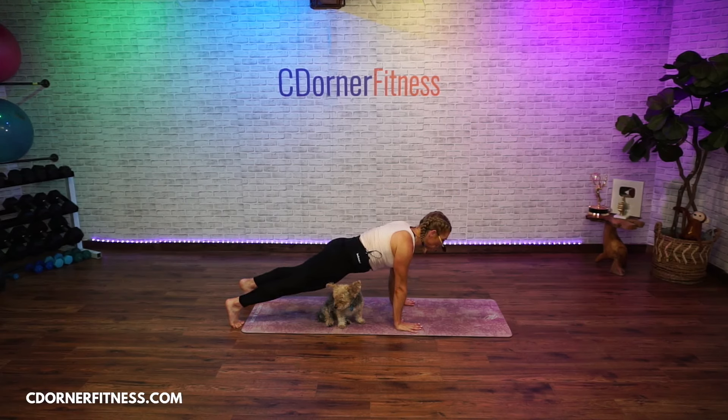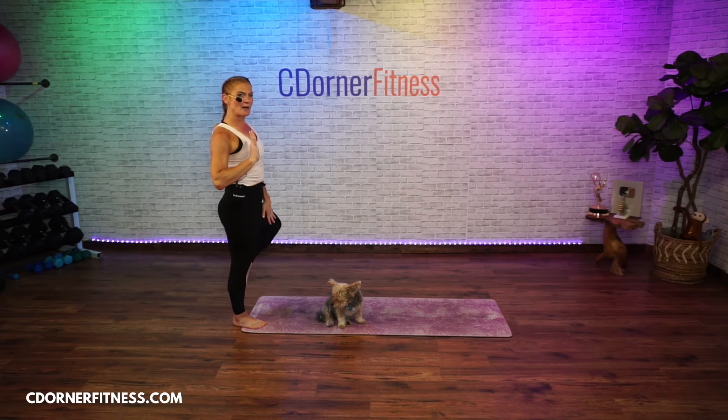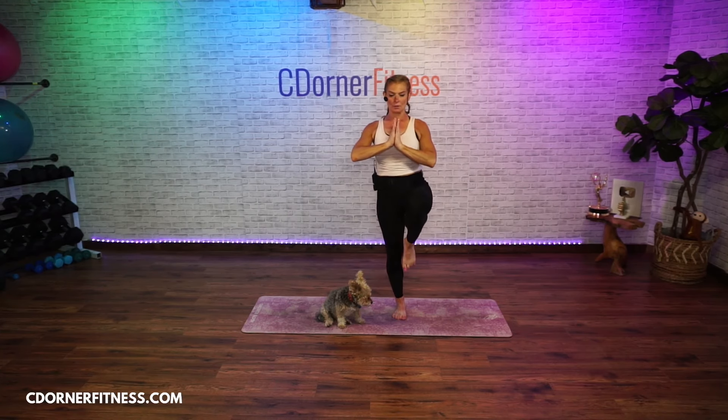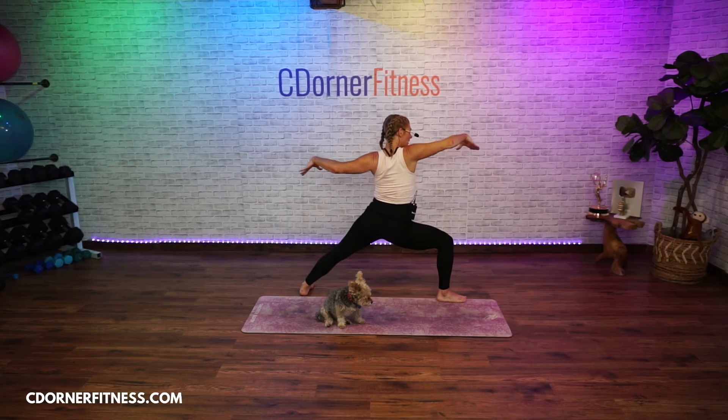Bring your right knee up with you and hold. Turn the knee out and put it either at the bottom on the inside of your shin — not on your knee, either above or below. Hold it, hands at the chest. This time arms up like a V — hold, hold. Then bring your right foot way back into that lunge, turn it so you're in a warrior.